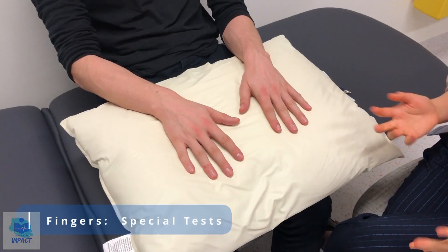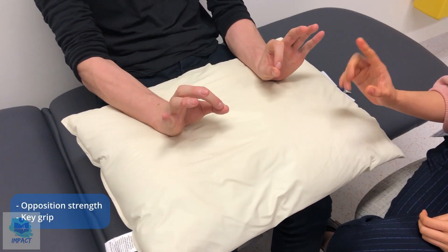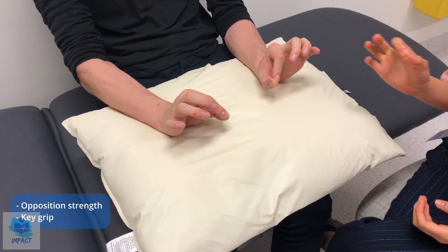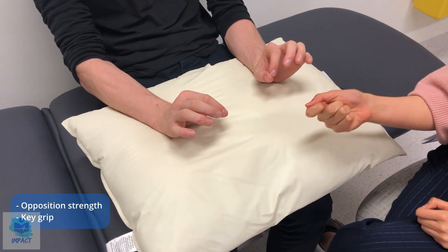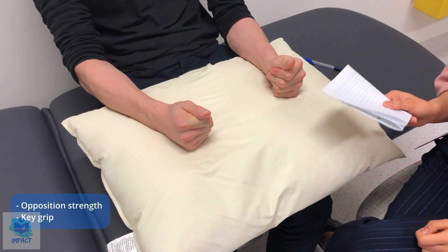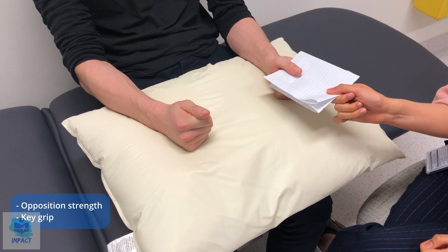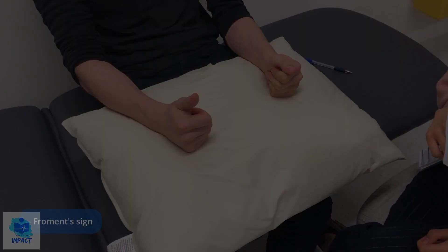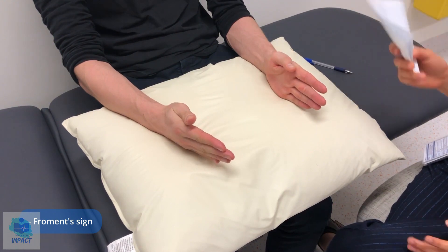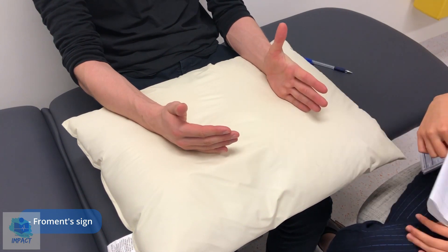So now I'll just do a few special tests of the hands. First of all, if I could get you to give me an okay sign. I'm going to try and break the O — just try to keep your fingers together. So oppositional strength is good. If I could get you to make a fist but have your thumb overlying the fist, like you're holding a key — so this is key grip. I'll do it on your left first: place the piece of paper in between, I'm going to try and take it out — hold onto it for dear life. I'll do that on the other side. Now if you could place your hand nice and flat, I'm going to place this piece of paper in between your thumb and the rest of the fingers — hold on for dear life. I'll do that on the other side as well.